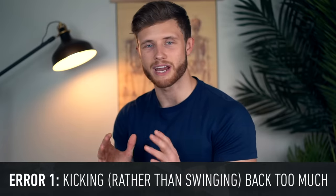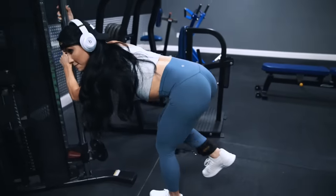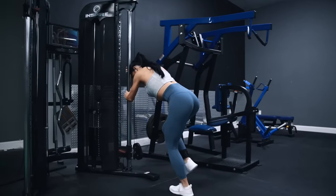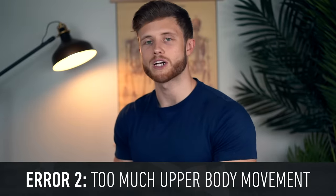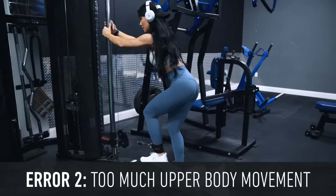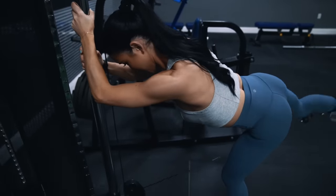The most common error I see with the kickback is simply kicking back too much. As I said earlier, too much kicking is going to shift the emphasis away from the glutes and onto the quads. As a fix, instead of just moving the weight back, you want to really focus on squeezing your glutes to move the weight out and up in an arc. Another common error is having too much upper body movement. Although some upper body movement is fine, you don't want to rely on upper body momentum to carry your active leg up as a counterbalance. You should brace your upper body against the cable frame and keep it nice and stable, initiating every movement from the glutes.